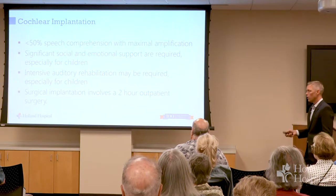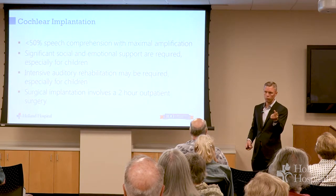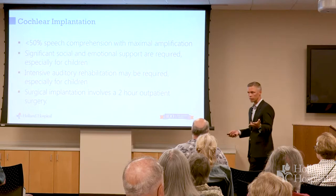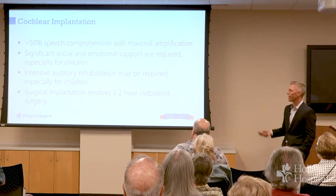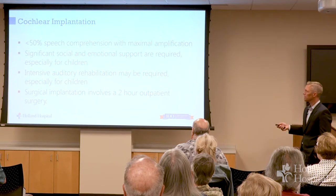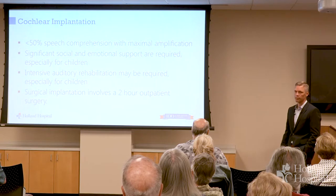So who should be having it? The problem is there are all sorts of different criteria. The FDA approved the device and they've got a different set of criteria than Medicare has, and there's a study trying to get those two on the same page. But a pretty good measure is: if when we talk to you — even when you're wearing the best hearing aids you've got — you still get half the words wrong, that means your ability to understand people is not very good. If your ability to understand people is terrible even with the best hearing aids, that's the time to start talking about a cochlear implant.